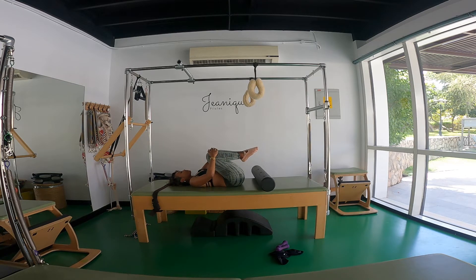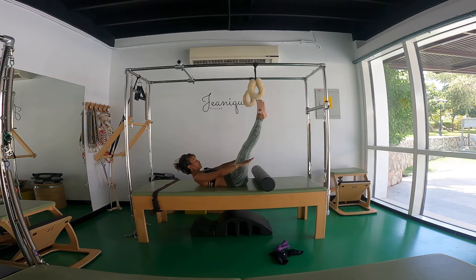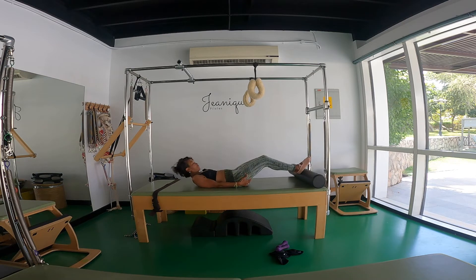We're going to start right away with the hundreds while your stomach is ready to contract. Deep inhale through your nose, exhale, nod your chin to your chest, stretch your legs up to the ceiling, bring your arms by your side, lift your abs in and up and start your pumping. Last one — two, three, four, five, exhale. Knees bend, move your neck to the right, move your neck to the left, and we're going to continue with our flow, come up to sitting.